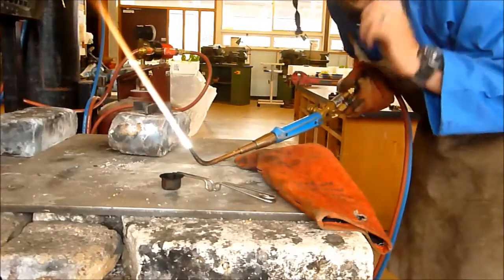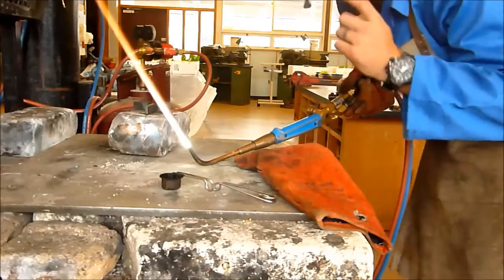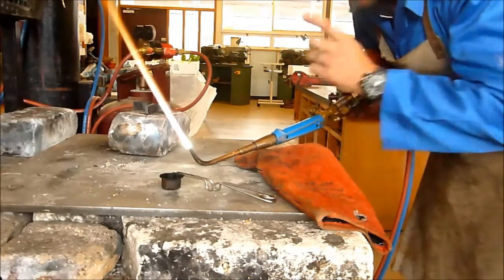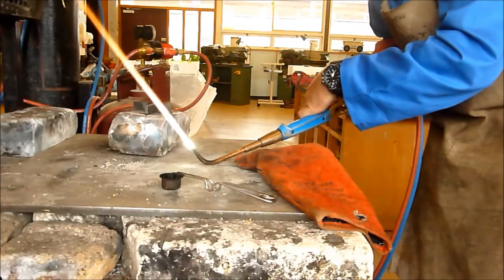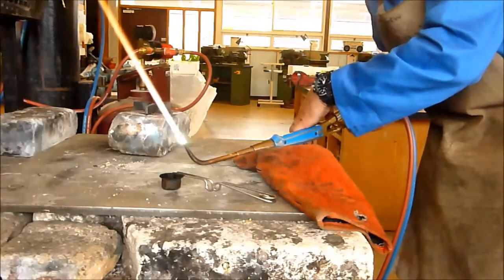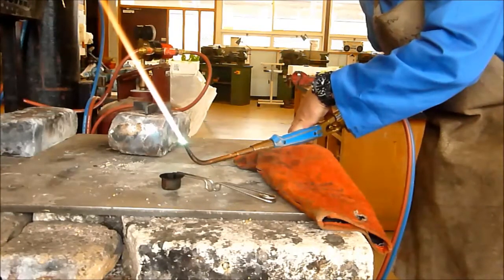At this point I want you to put your flap down. Staring at the blue cone is very bad for your eyes — it's going to give you a welding flash. Now you can see your flame. So you want to keep on adding oxygen until we get a nice cone towards the tip.